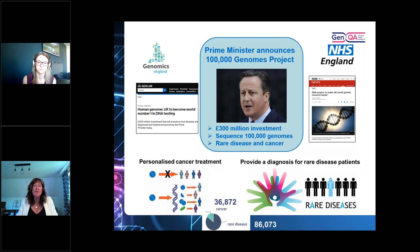The sample handling EQAs came about linked to the 100,000 Genomes Project in the UK. Back in 2013, David Cameron, the then Prime Minister, announced the 100,000 Genomes Project and invested 300 million pounds to sequence 100,000 genomes — mainly for rare disease and inherited disorders, but also for cancer and a small number of infectious diseases.